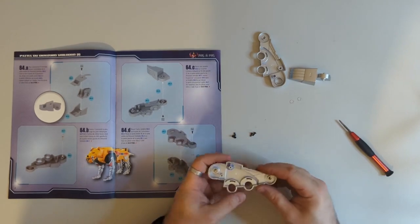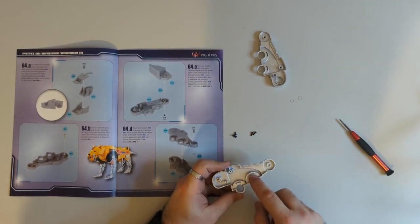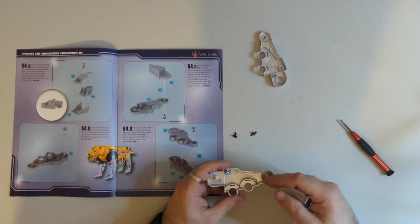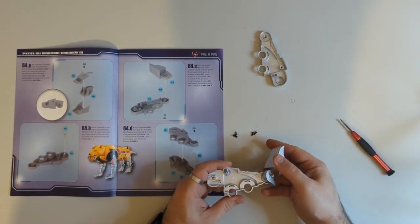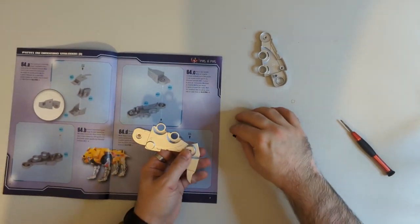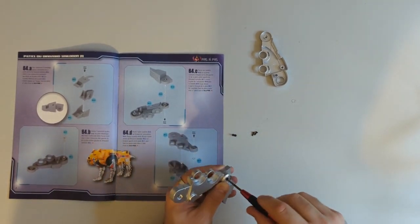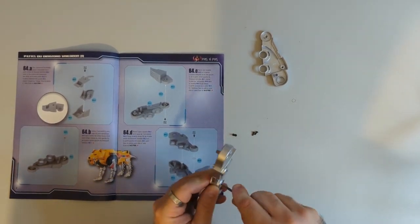Flip this round and now we'll take our paw sub-assembly. These two holes are where the wheels will go on the back leg of the Sabertooth Tiger, so the paw will need to face away from them. Before you do that you need to drop one of these silicone O-rings on here. We'll clamp that in place, flip it over, and 64-8 is another one of these machine screws. Drop that into place and make sure that's firmly tightened.